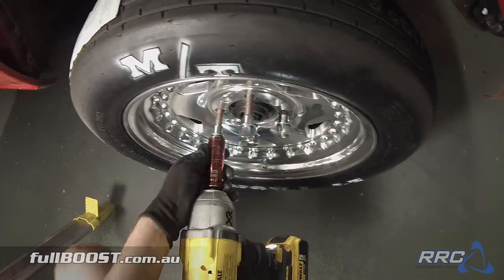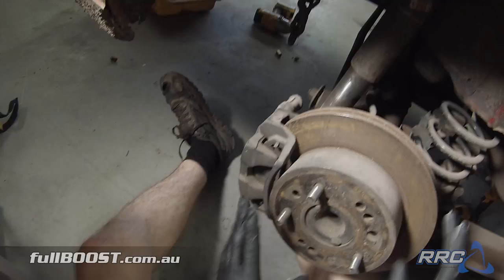Turning our attention to the rear of the car, we can see a fair bit of work needs to go in here. The stock brakes are rusted, the wheel studs are broken off, the shocks are rooted, and we need to place a lot of work into mounting brackets. Even the factory arms are just bent and buckled, so we're going to replace those with some chromoly items. The shocks are going to be replaced with some double adjustables. But first, we're going to fit new bearings into these axles.